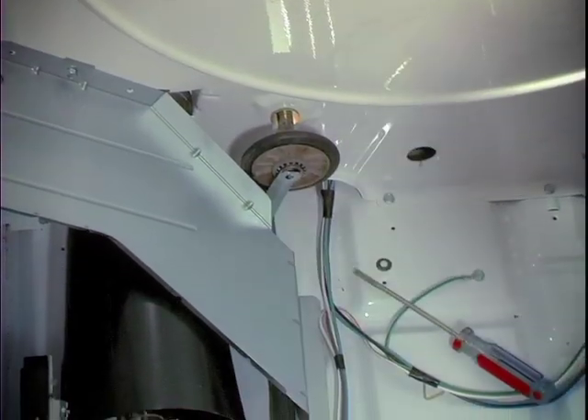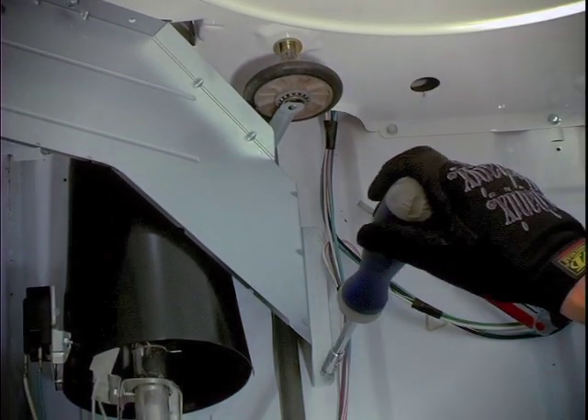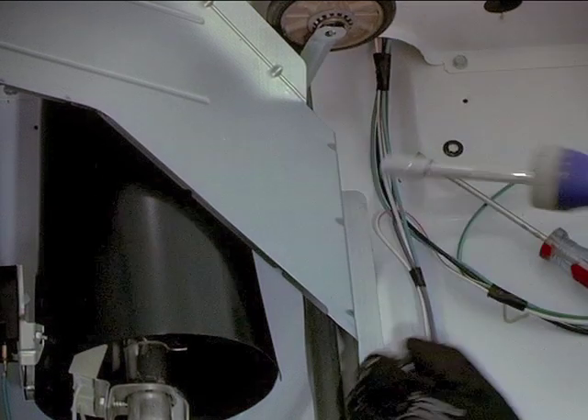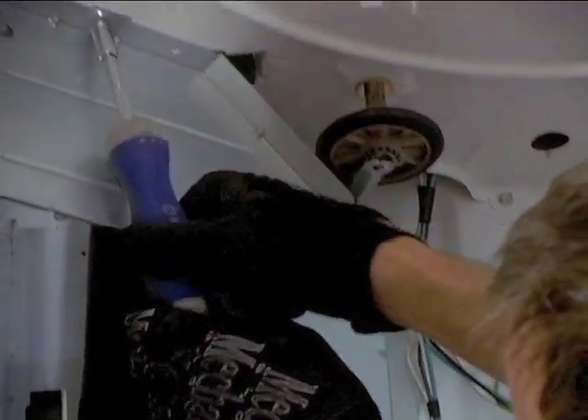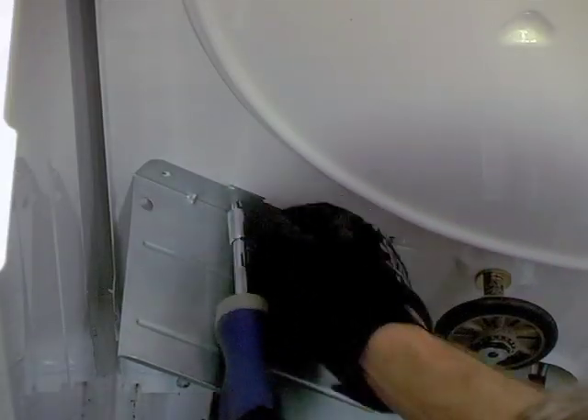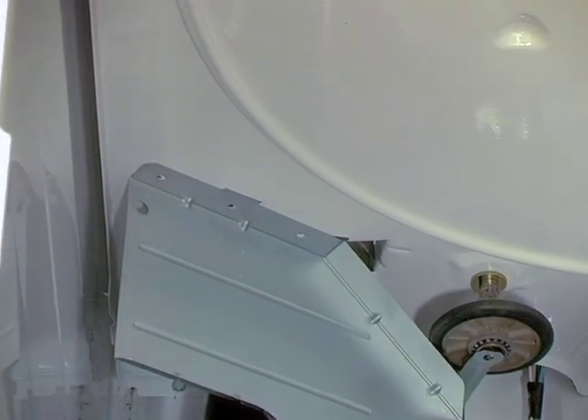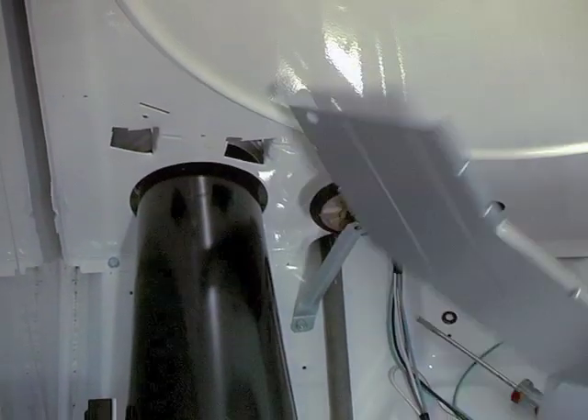Let's pull the burner cover and get it out of the way. It is held in place by two 5/16 inch screws. Once these have been removed, tip the cover up and pull it free from the bulkhead tab.